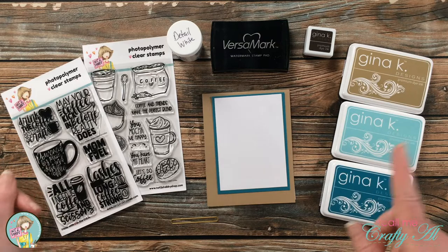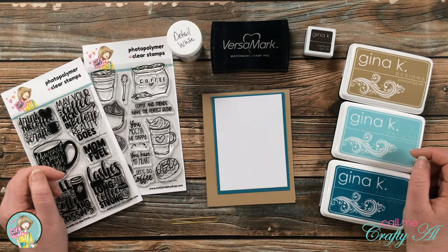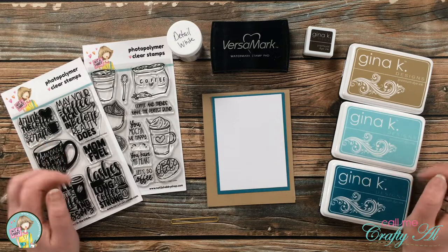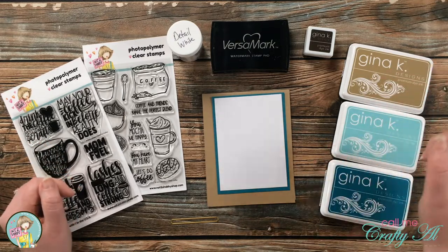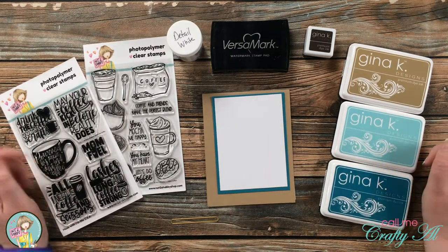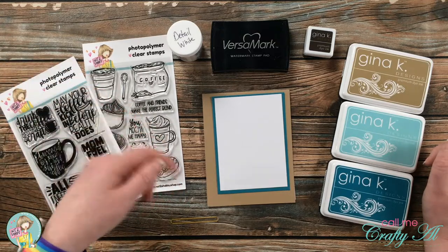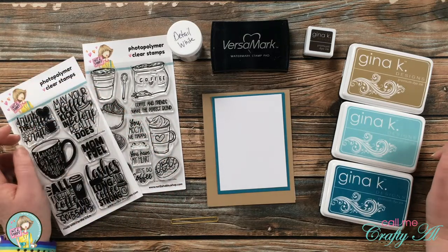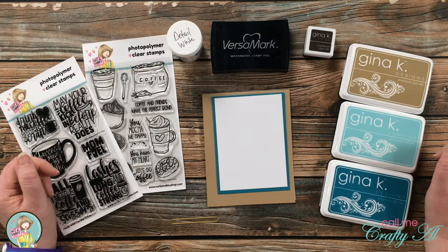If I add any other products or tools as I go along I will make sure to let you know in the voiceover, but as always if I ever leave you with any questions you can leave those in the comment section below and I'll get back to you as soon as I can. I will have the two stamp sets from Not Too Shabby linked in the description box below along with a 10% off coupon code. These will probably go quick so if you want them you might want to snatch them up now.